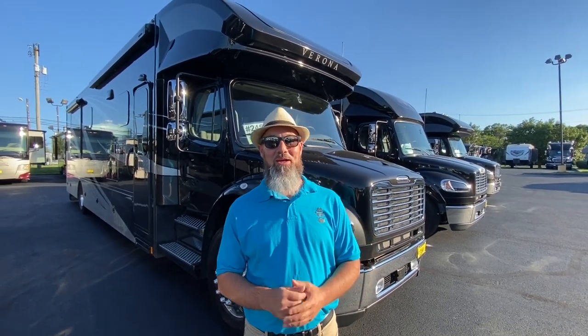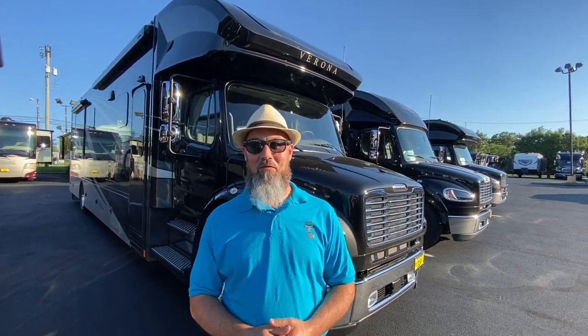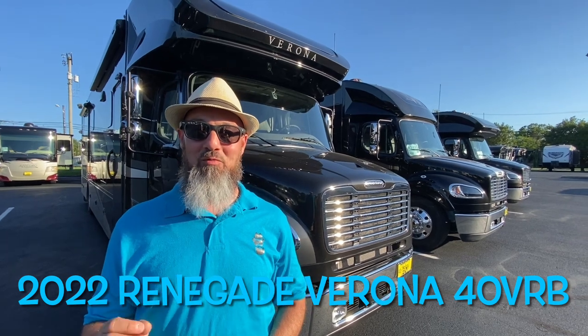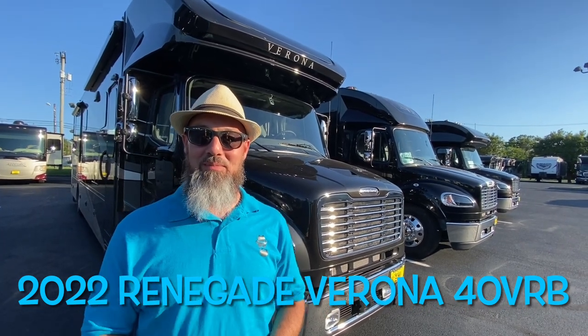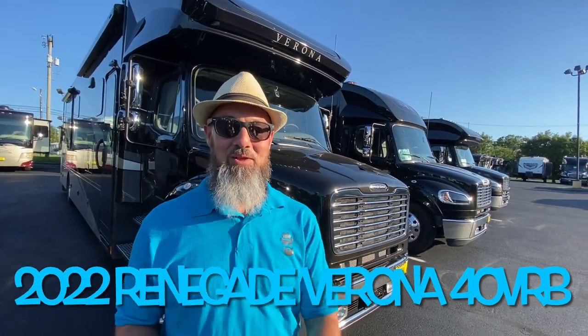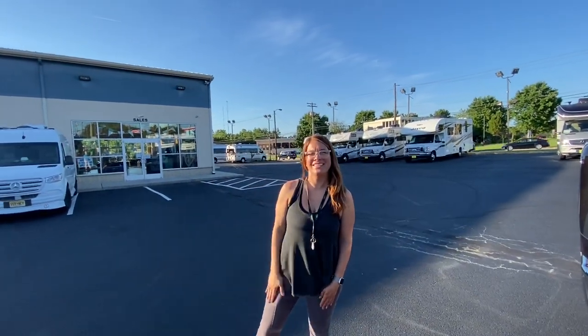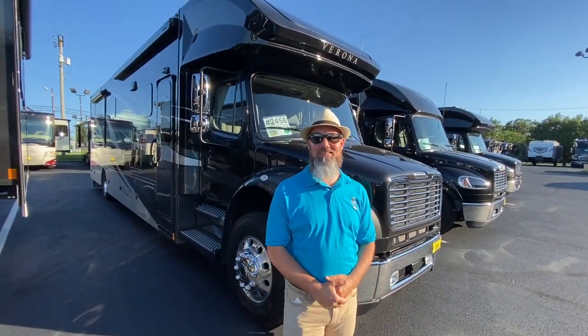Welcome back everybody, my name is Jim. Thank you for joining me again on the RV Concierge channel. Tonight we're going to do a review of a brand new 2022 Renegade Verona 40 BRB. Let's say hello to Abby. Hi everyone, thanks for watching. Abby, as always, thank you for helping out with the camera. Of course, my pleasure.